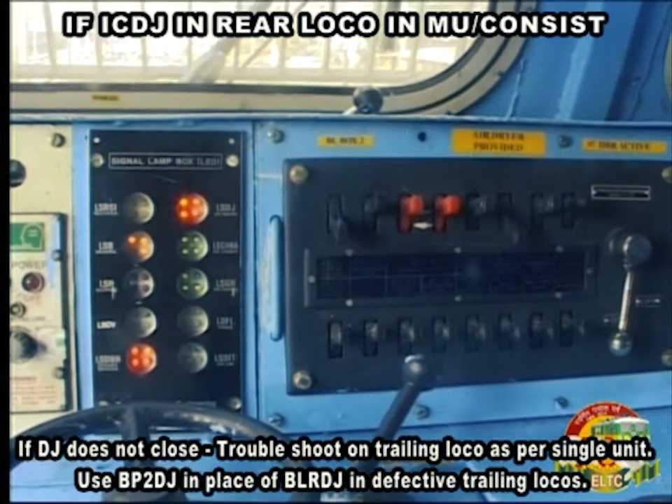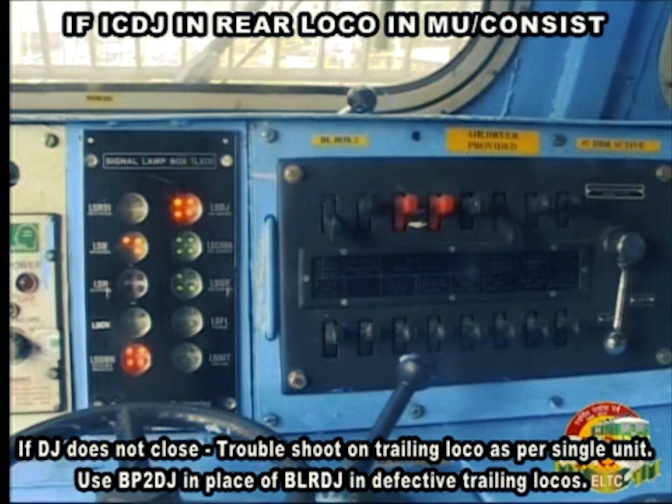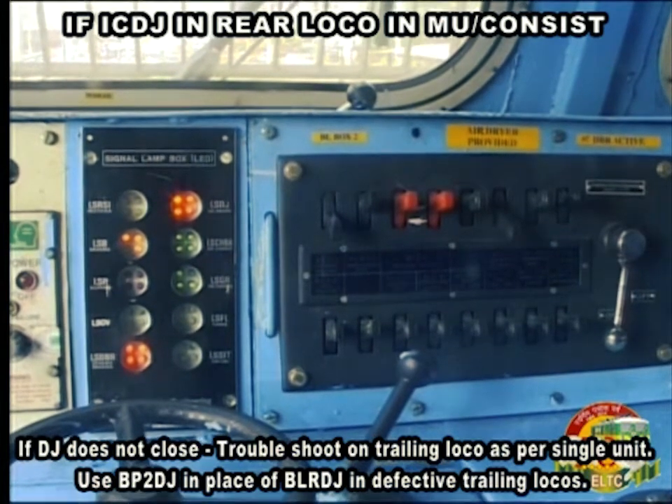Use BP2DJ in place of BLRDJ when troubleshooting the defective trailing loco.